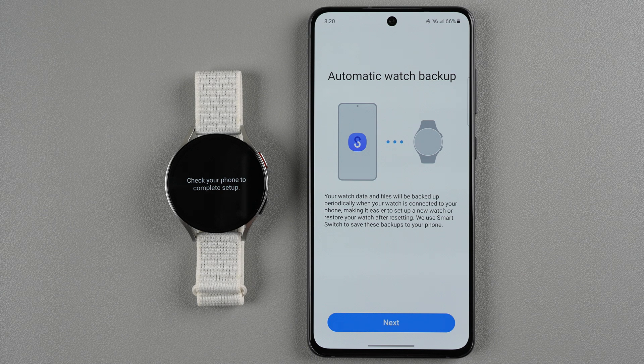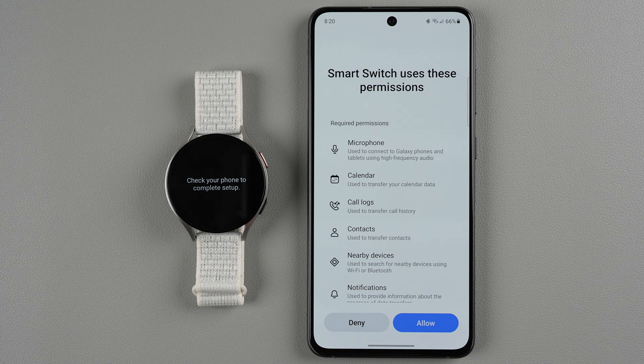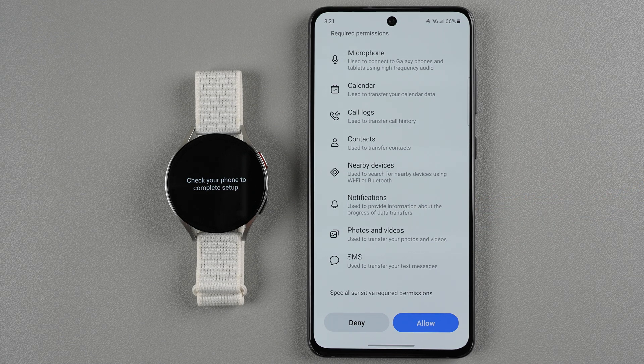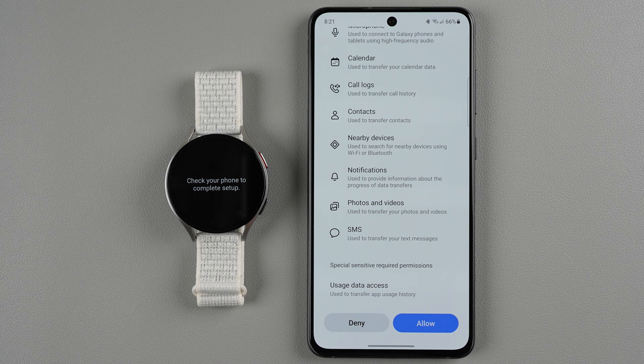Now we have automatic watch backup — this is new this year. Your watch data and files will be backed up periodically when your watch is connected to your phone, making it easier to set up a new watch or restore after resetting. It uses Smart Switch to save these backups to your phone. You'll most likely want to use this, so I'll tap continue. It lets us know Smart Switch requires certain permissions, and it will not let you use this unless you agree to all of them, so I'll say allow.